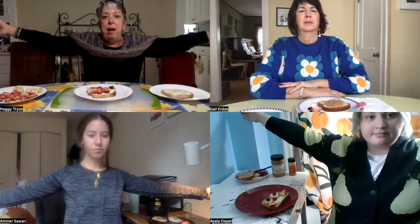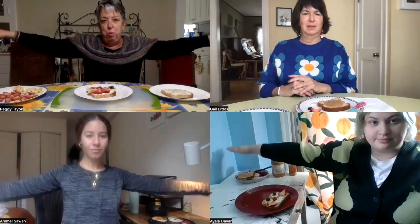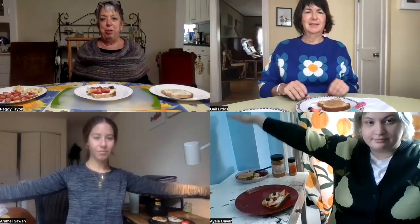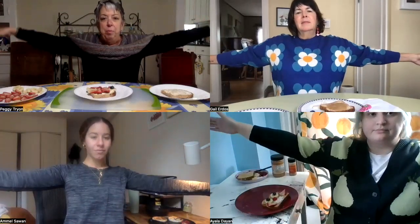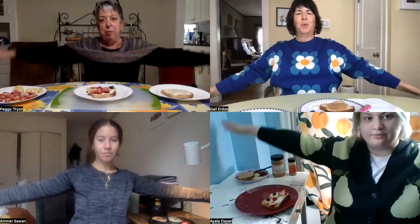Before we begin, we're going to start with one of our breathing exercises. Today we're going to do a butterfly breath. Our arms are going to be our wings. We're going to hold them together, palms facing together, and as we breathe in, we're going to bring our wings out, then breathe out and flap them. We'll do that two times together. Wings in, breathe in, spread them out, breathe out, flap your wings.